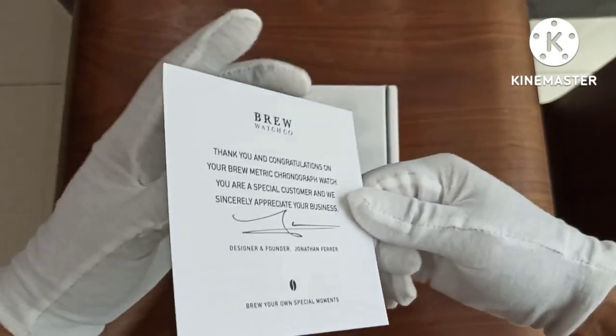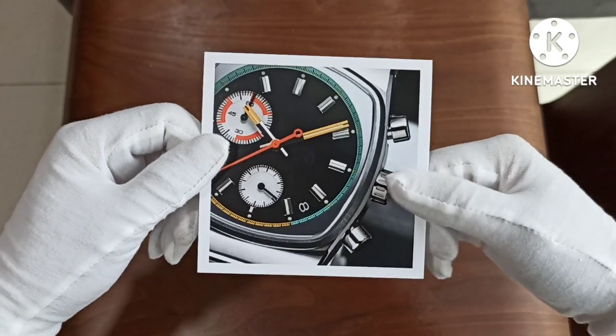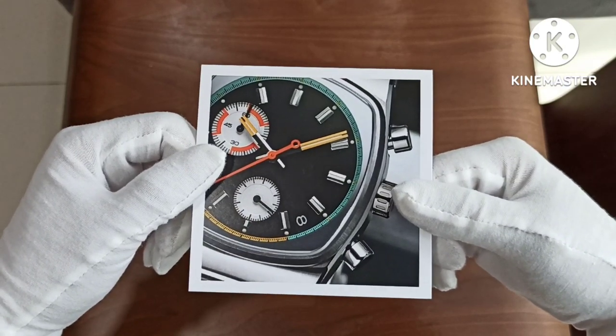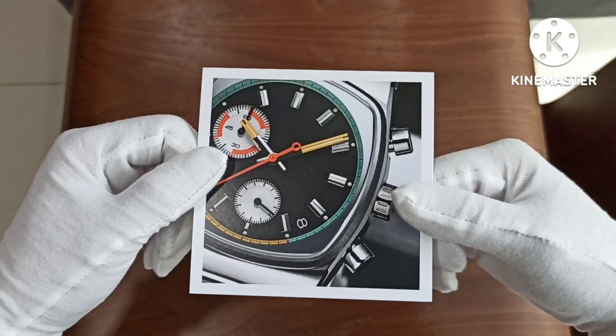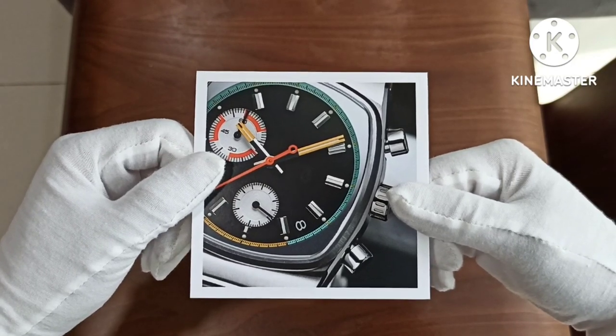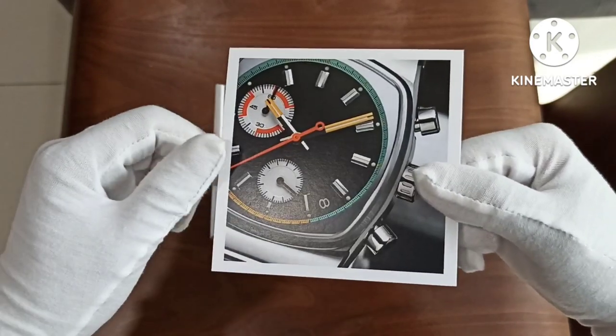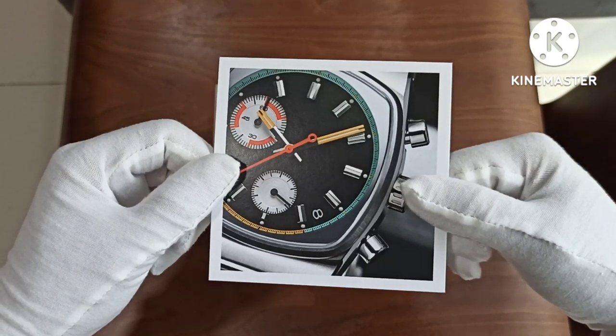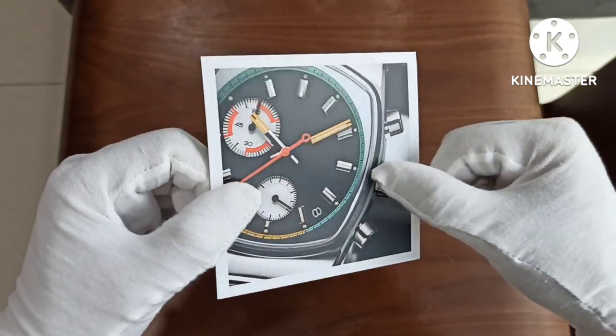I ordered it in January with the expectation it would arrive in May. However, I received an email saying things would be delayed and the watch would be shipped out in June. On the last day of June, I sent an email and before you know it, I got a tracking number and FedEx showed up with this package.